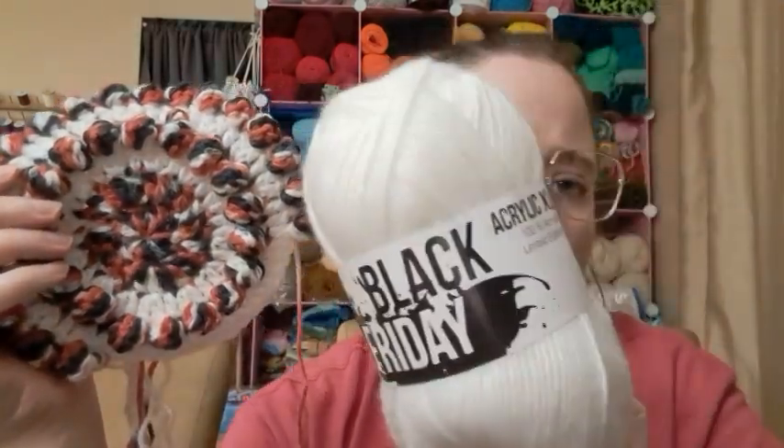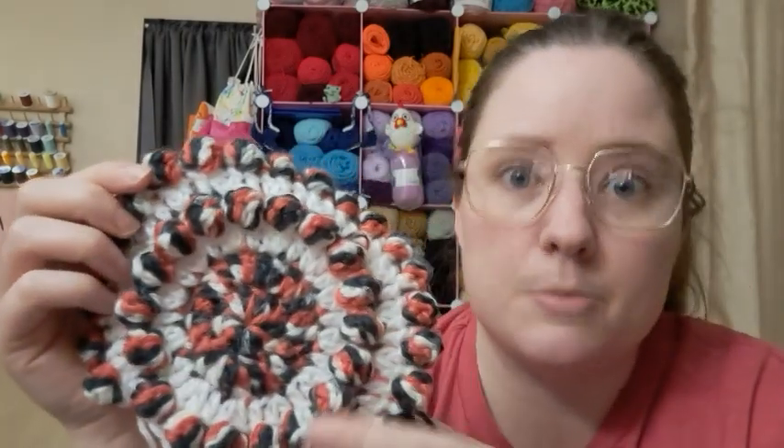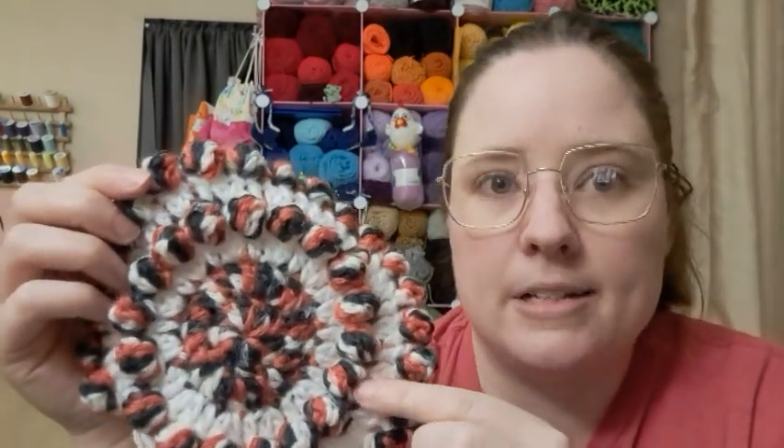The yarn I'm using is called Black Friday. I was gifted it fairly recently. It's just called Black Friday — it's a worsted weight, acrylic extra large is what it says, but it does say that it's a worsted weight number four. And then the Lion Brand Sesame Street yarn is a worsted weight as well.